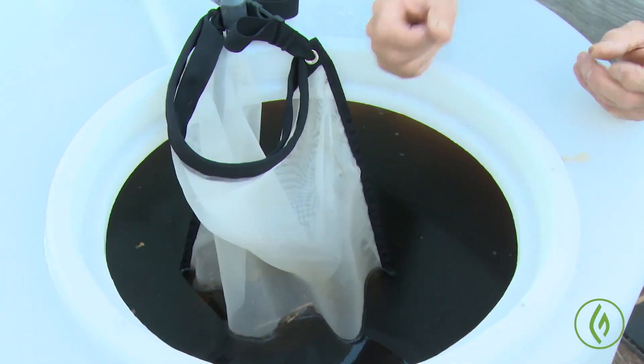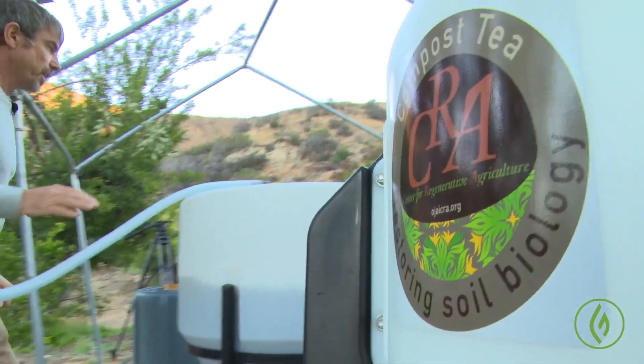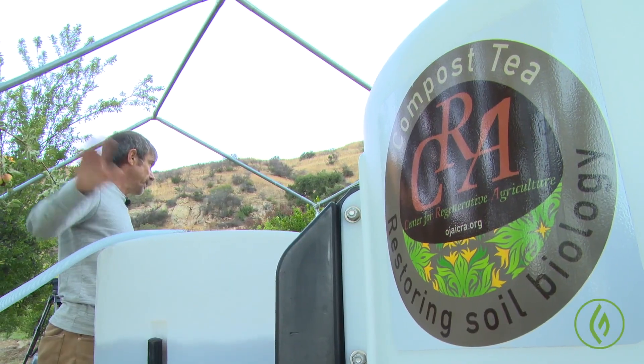A key thing about the pump is that it has to be above the brewer. If the power went off and the pump was below the brewer, it would siphon back through the pump, which would be bad. Now we just have to wait for this to brew, for the biology to grow. We'll come back tomorrow morning, put it into buckets, and apply it by watering around plants or spraying onto the foliage. It smells a bit fishy at the moment, but when you're done with it the fishy smell goes away because that food's been used up.